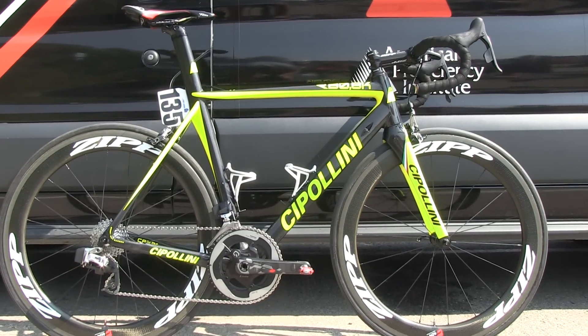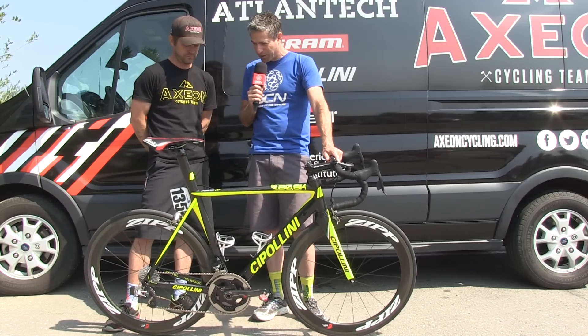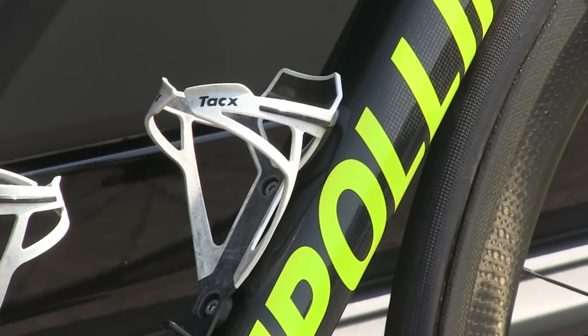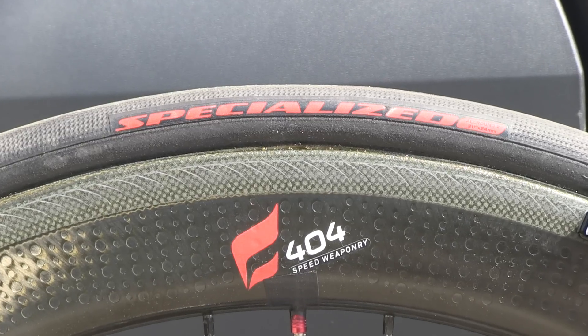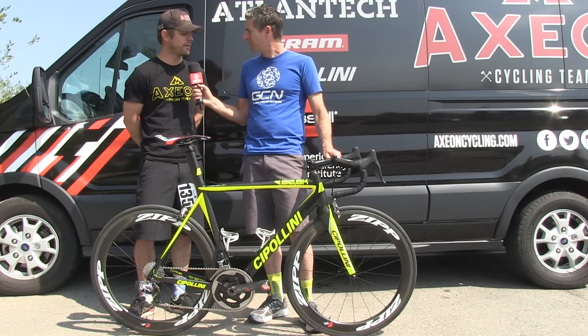So much of this bike, other than the Cipollini frame, is either SRAM or Zip. Let's give the other sponsors a quick bit of love: we've got the Sellitalia saddle, Tacx water bottle cages, Speedplay pedals, and interestingly Specialized is actually the tire sponsor for this team. That's correct — Specialized came on board this season to provide us tires.